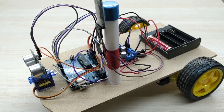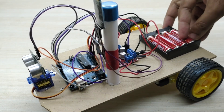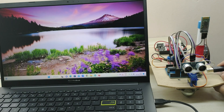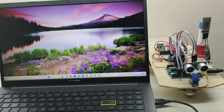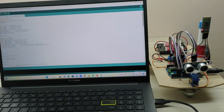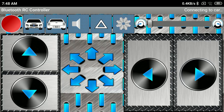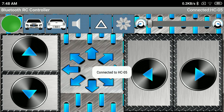The batteries have to be now installed in the battery pack. The connections are completed. Now we have to connect the Arduino to a PC or laptop using a USB cable and upload the code. The code can be downloaded from the link given in the description. Now download the app from the Play Store using the link given in the description. Search for Bluetooth devices and connect to the HC-05 module. Use PIN 1234 while pairing for the first time.